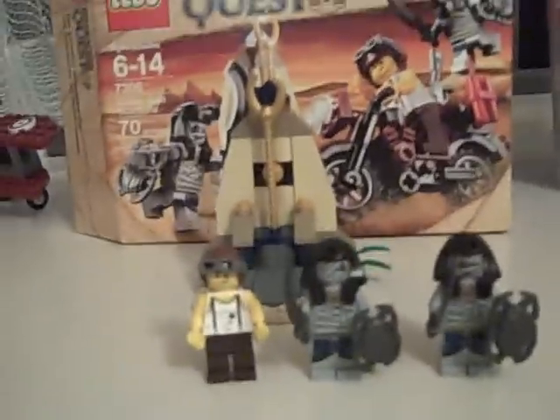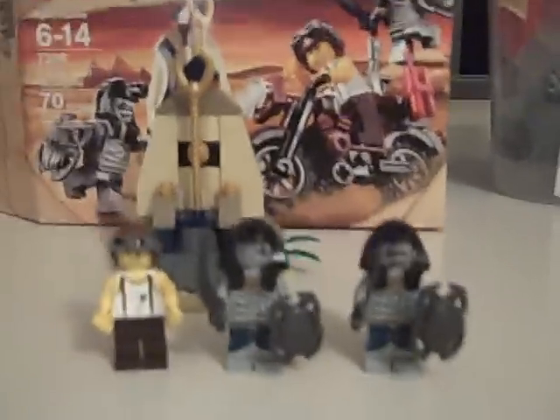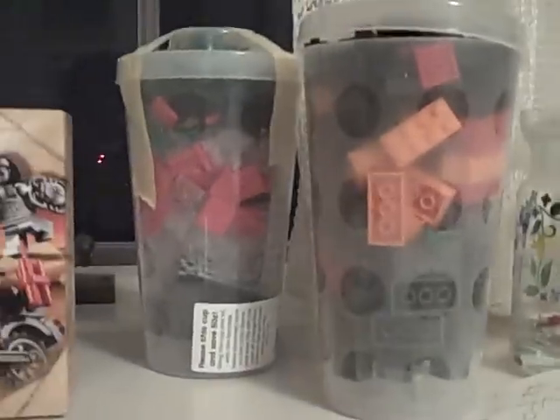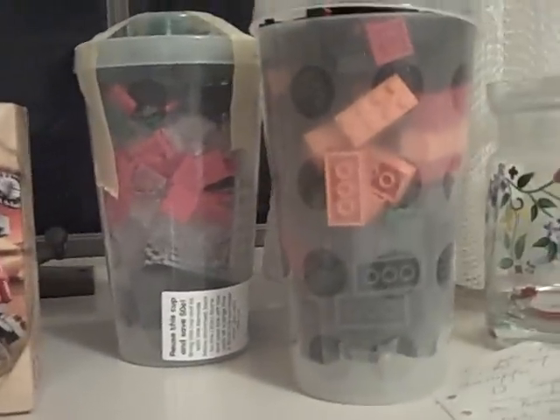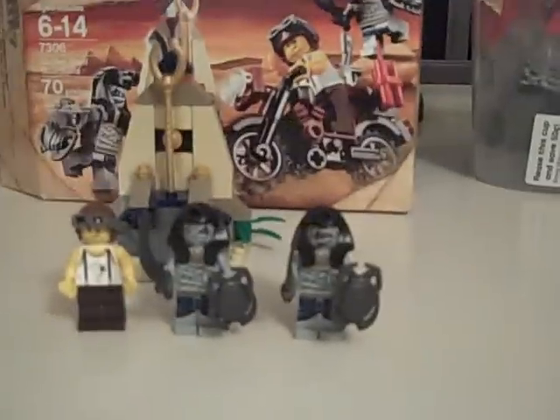Hey guys, it's me the Flipped with another Pharaoh's Quest review. I got this set today at the Cincinnati Lego Store because I am visiting here for Thanksgiving vacation. I also got two large pick-a-bricks — some 2x4s in one and a lot of detail bricks in the other. Those red tiles will be used in my upcoming moc or diorama, which I'll be entering into Lego Boys' contest on Flickr. It's a Flickr-only contest.